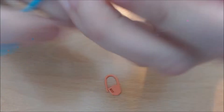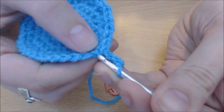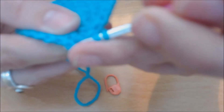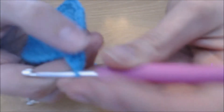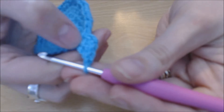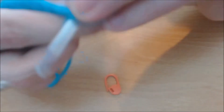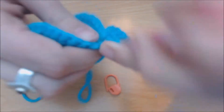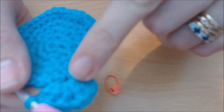You're going to chain three. You see this hole here at the bottom of your chain? You're going to yarn over and put your crochet hook through there and make a double crochet in there — which technically means you've done two because your chain three counts as your first one. Do another one in there, then chain one, and do another three double crochets in that same hole. You should end up with a really cute little petal.